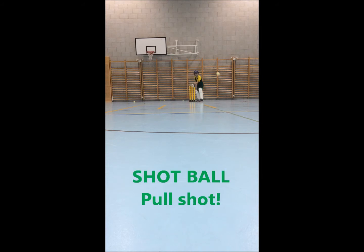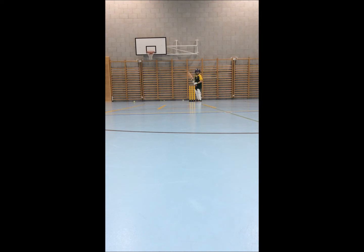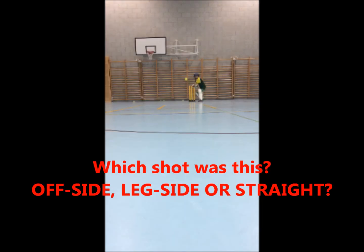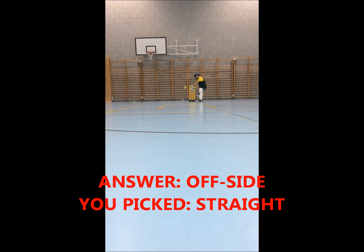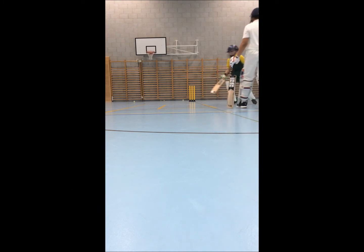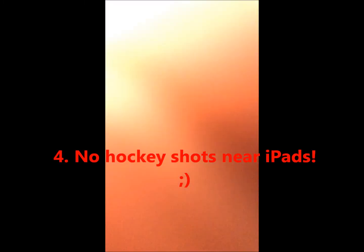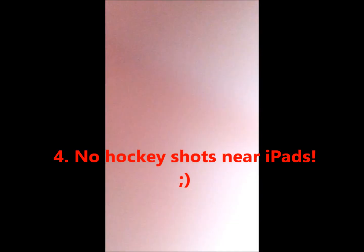Lovely, easy pull. One more. Whack mode. And Aniket, in you go. Nooo! He's putted the ball into the camera, for the record.